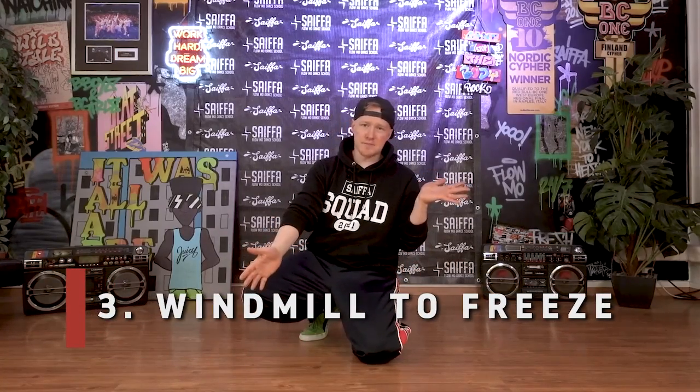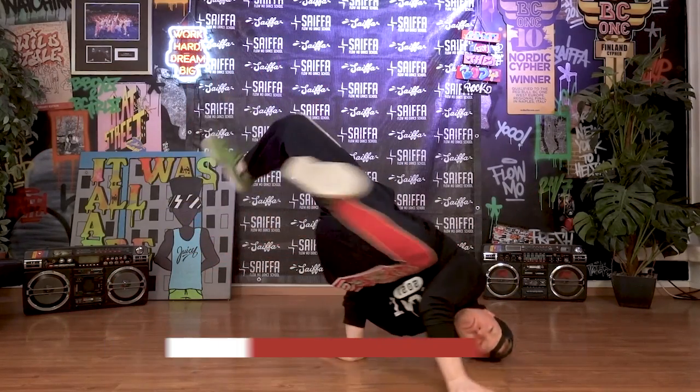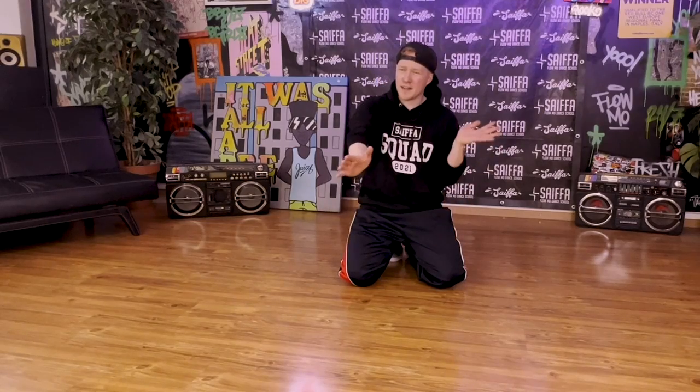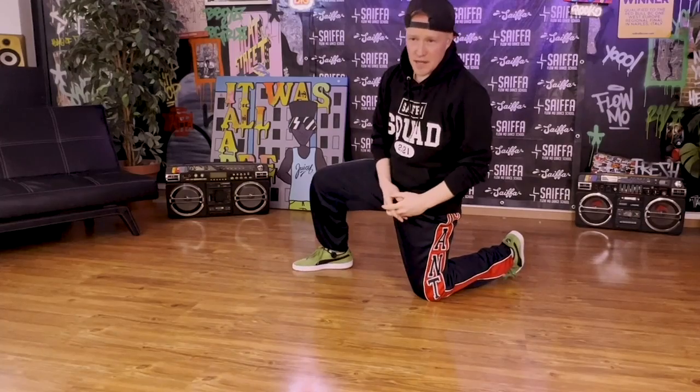Essential drill number three is windmill to freeze. Keep your legs up — they're not touching the ground, guys. Learn that first, and once you have it, make a full circle of windmill and catch it with your freeze. Once you have that, you can catch any power combo and end it in a freeze wherever you want. We don't want to be limited to one side only — we did all the previous drills both directions with all the freezes. So do this one both directions as well. No exceptions — go back to the basics every single day.